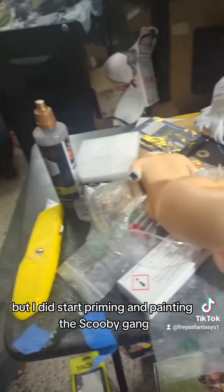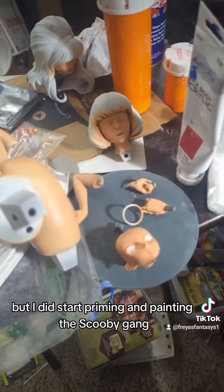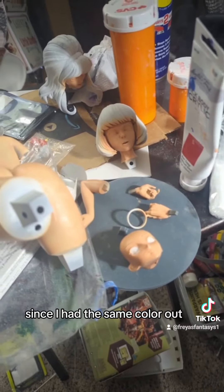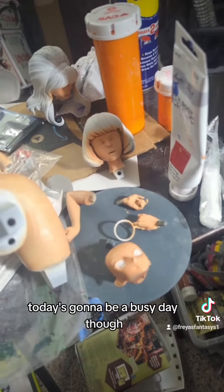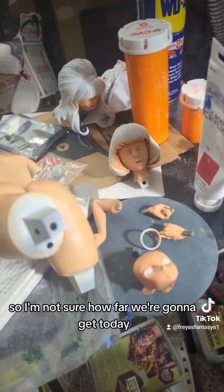I did start priming and painting the Scooby gang since I had the same color out, so we are going to keep working on that. Today's going to be a busy day though, so I'm not sure how far we're going to get.